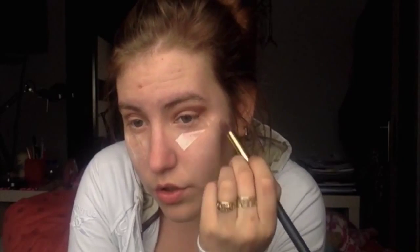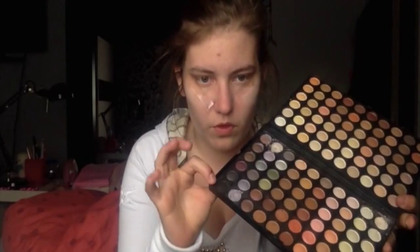I'm going to start with this color from the chocolate bar — I don't know it off the top of my head but I will put it in the description below. I'm putting this in my crease. Then I'm taking that cranberry color, which I also don't remember the name of but will put in the description box, and I'm putting that in my crease too. My chocolate bar looks like a mess because I dropped it and the eyeshadow broke and I'm so sad.